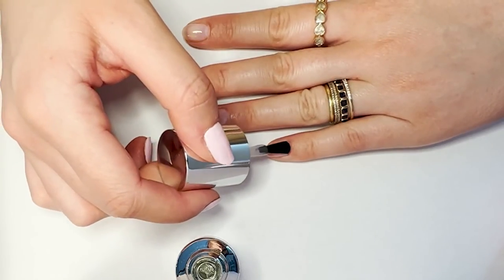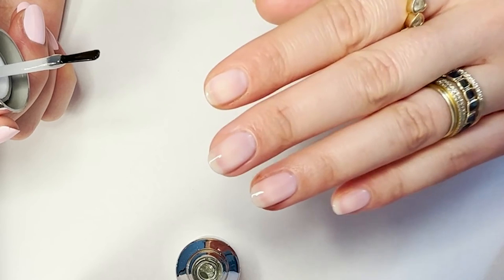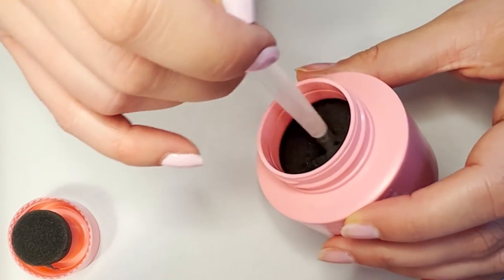Once you've done two coats and let it fully dry, you're ready to apply top coat. Do a nice thin layer of top coat — I mean, how good does that look?